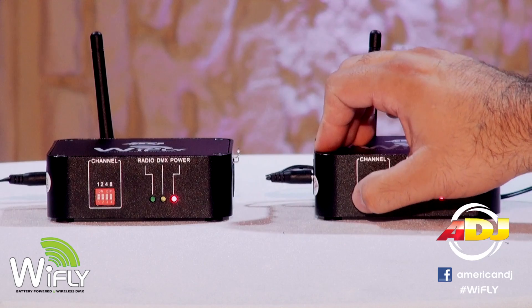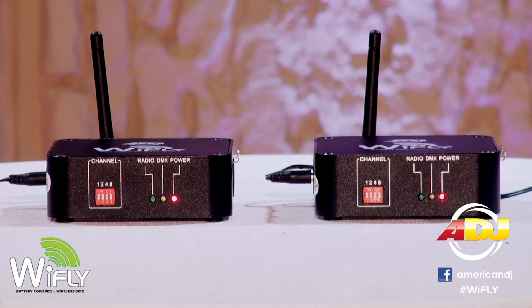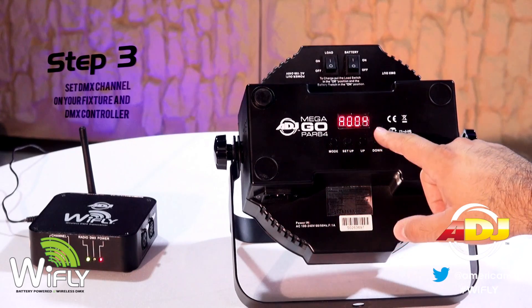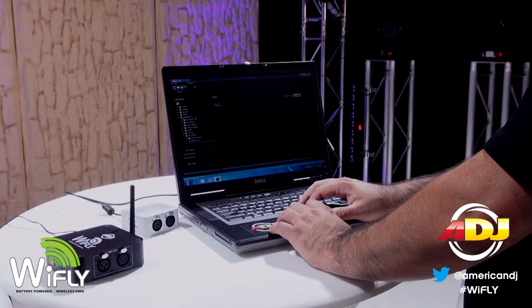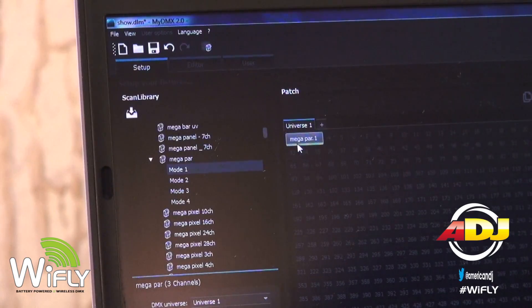Set your transceivers to the same dip switch combination. Keep in mind these dip switches are not for DMX — they are for channel frequencies only. Third, set your DMX channel on your fixture and the corresponding DMX controller or DMX software. Check your product's user manual for more instructions.